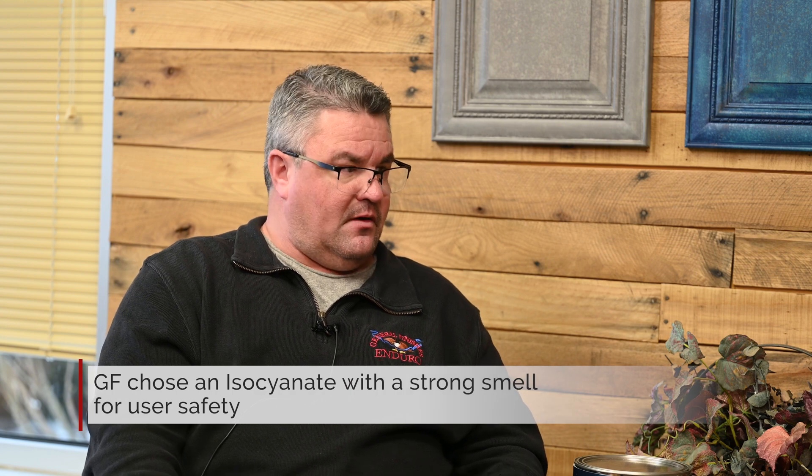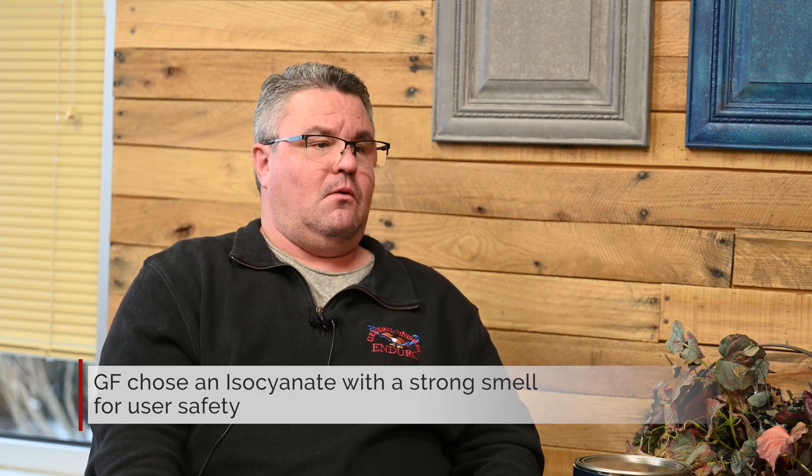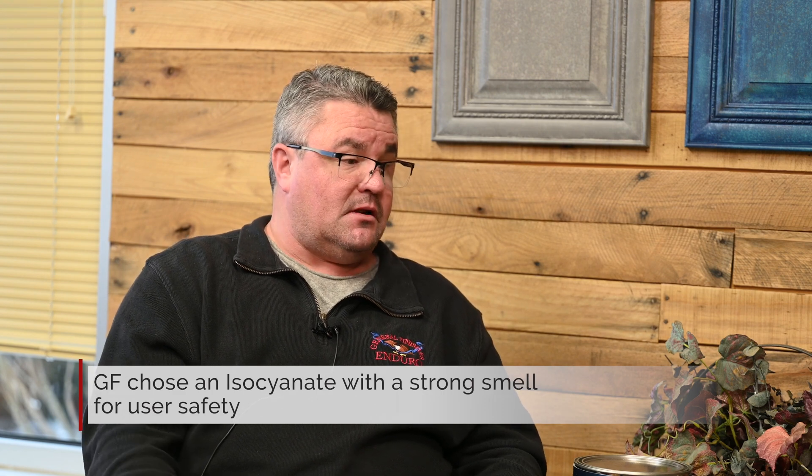One thing that we chose with our isocyanate system is that we chose one that actually contained a very heavy, strong, solvent smell. Our reasoning behind that was there are other isocyanates that are very good isocyanates that are almost odorless. We chose to have one that had a pungent odor because we wanted consumers and customers to understand and maybe be mentally aware when they smell that, that maybe they need to look at the TDSs and the SDSs for proper PPE at that time.